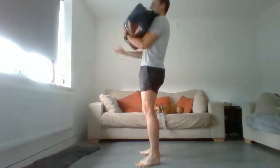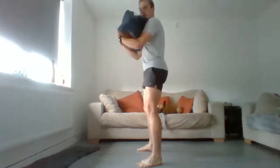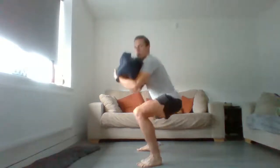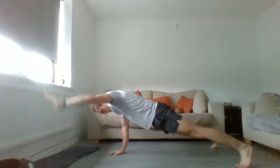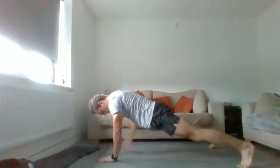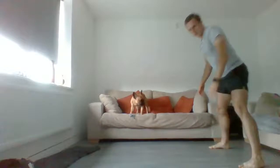From there, squats. Engage that core, deep breath in and up. Okay, hand walkouts - six of these. When you're ready. Good, that's two done. Three. Good, as quick as you can. Four. Five. Six. Good, quick drink - halfway through.